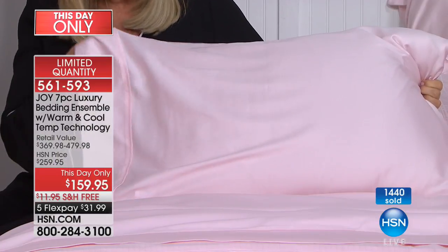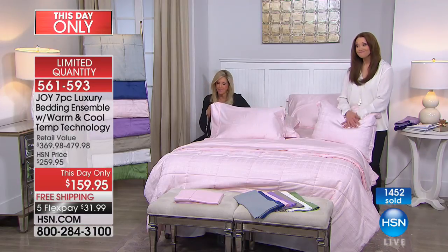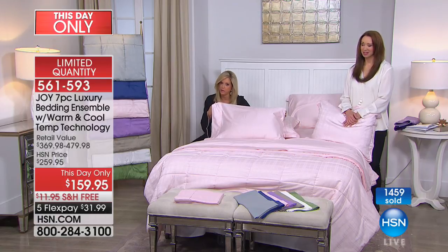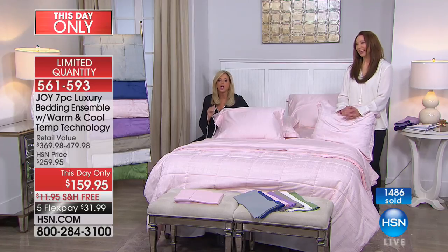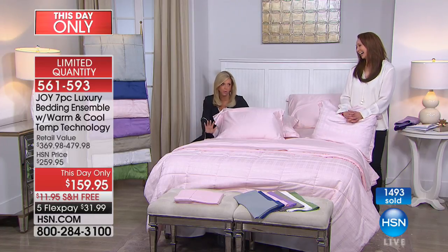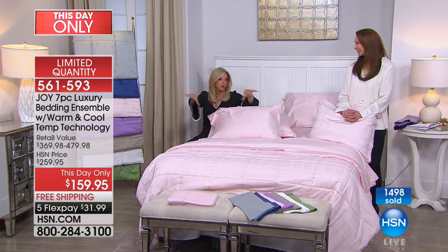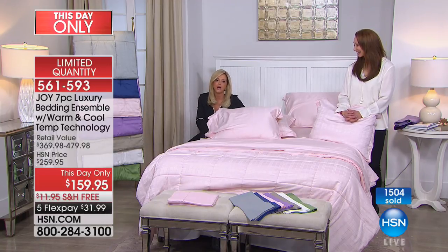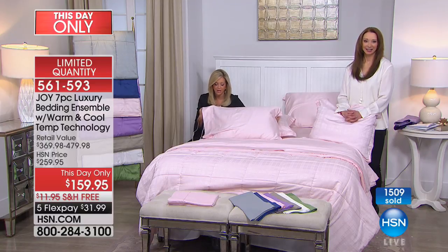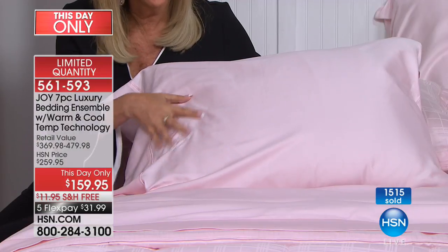Crystal hasn't had cooling bedding herself, but she just got the pillows and is really loving those. She's buying the bedding for her mother. Joy says: don't open the package, put it away — it's a whole other sleeping experience like the pillow. The lines are lighting up. Why did you get it for your mom, Crystal?